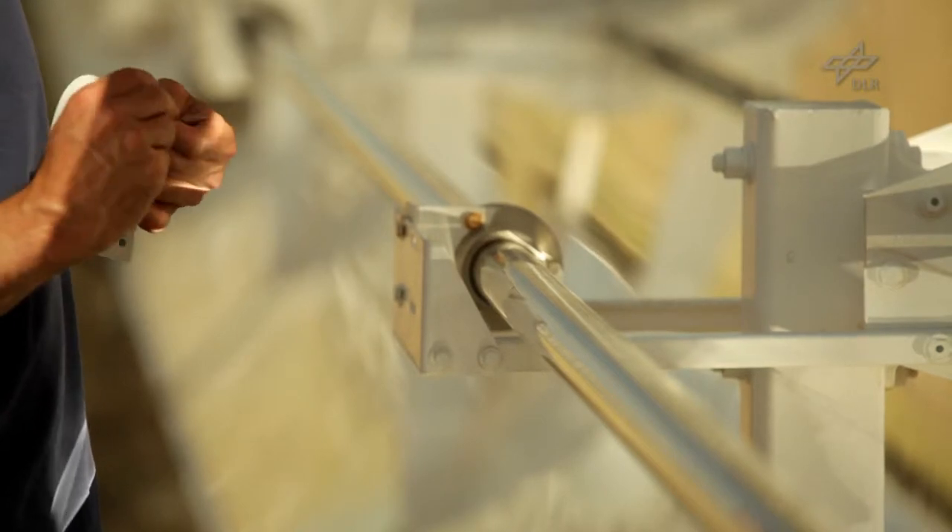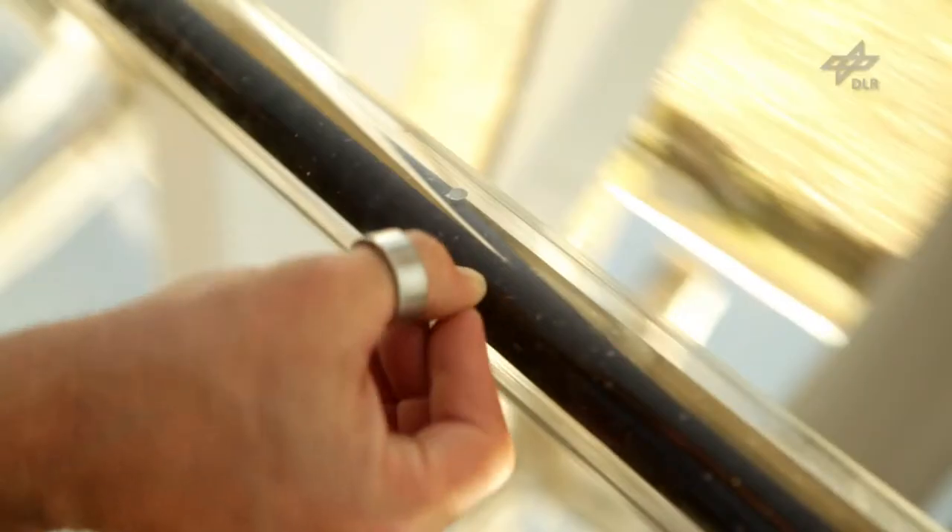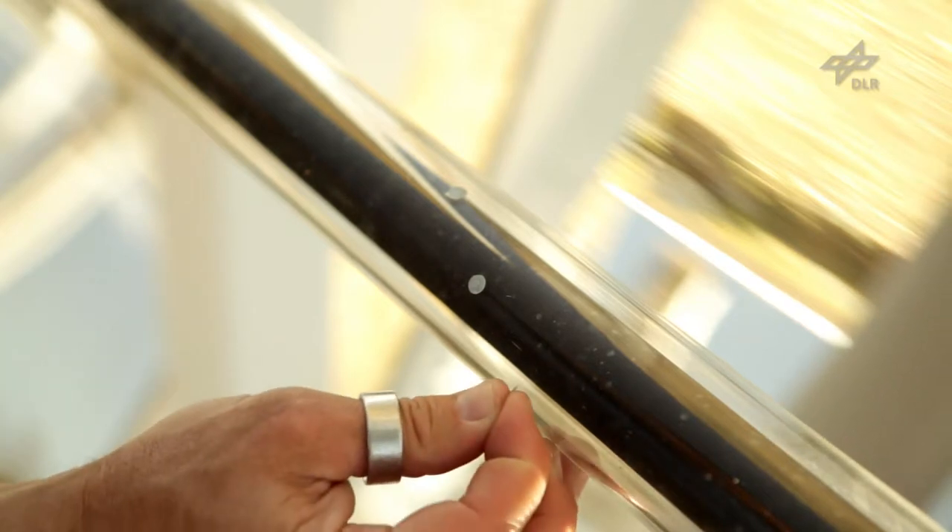To measure the center I will attach a few points around the curvature of the tube. For curved shapes it's important to have sufficiently small points.